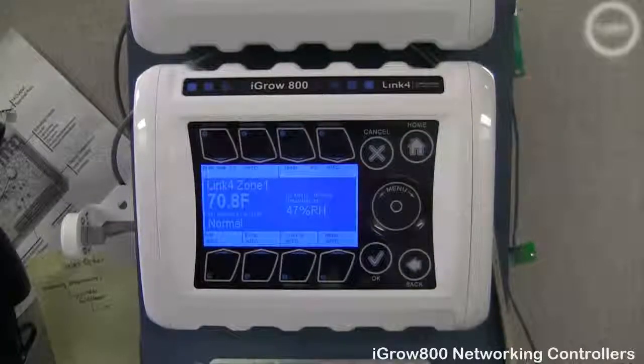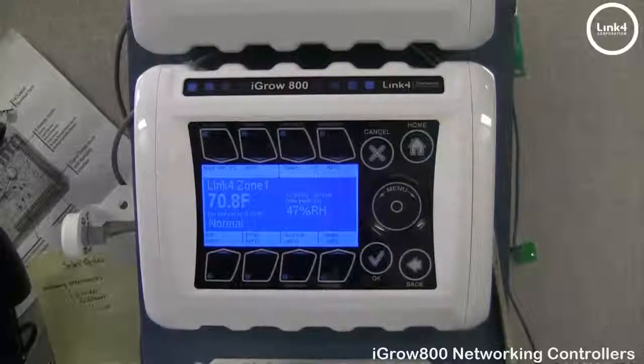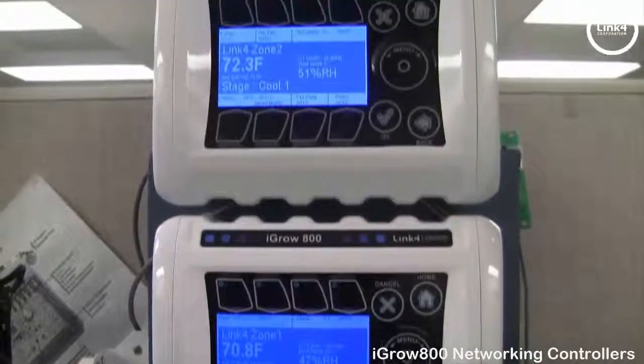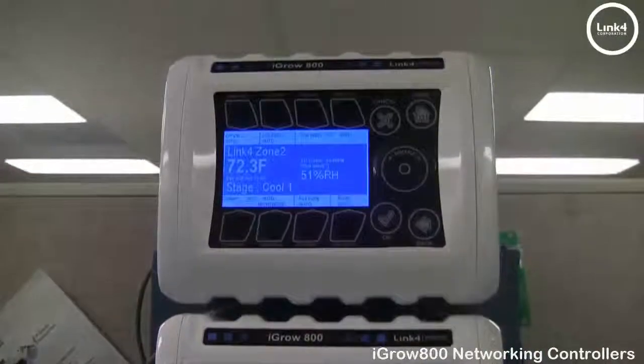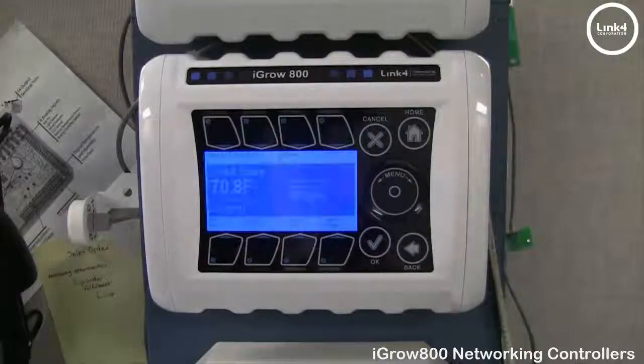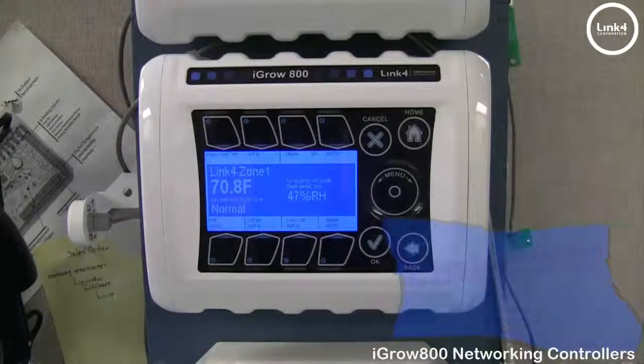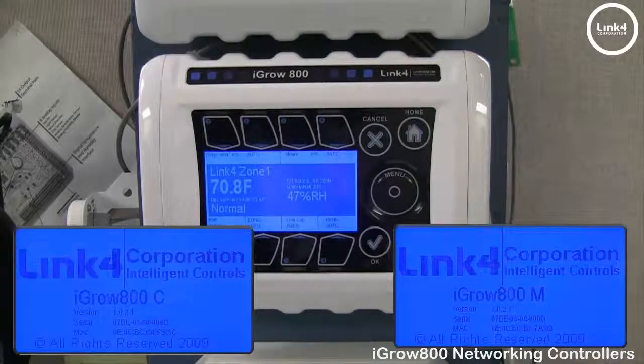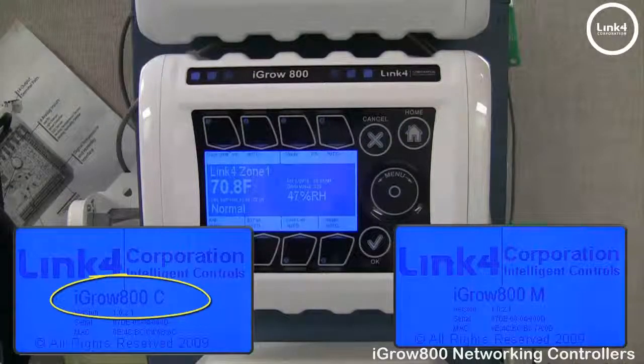In this video we will be demonstrating how to network together multiple iGRO 800 series controllers. The 800 has two types of firmware currently supported for two types of communications: the 800M for LinkCon 100, which uses Modbus, and the 800C for iGRO Cloud, which uses Ethernet and Modbus.